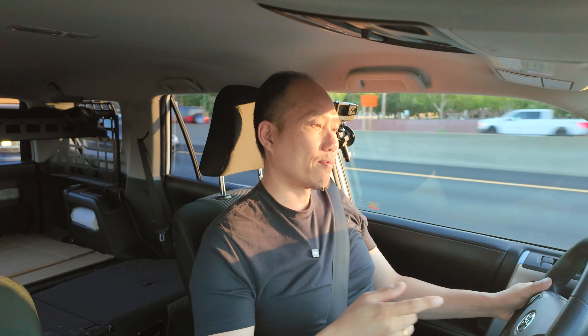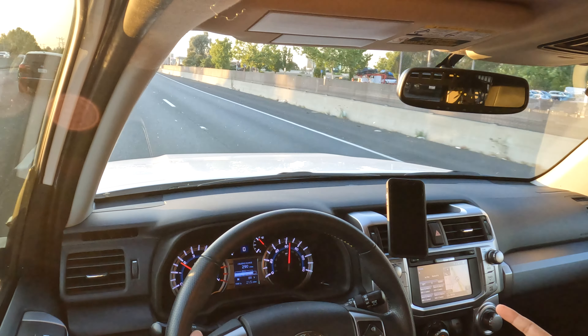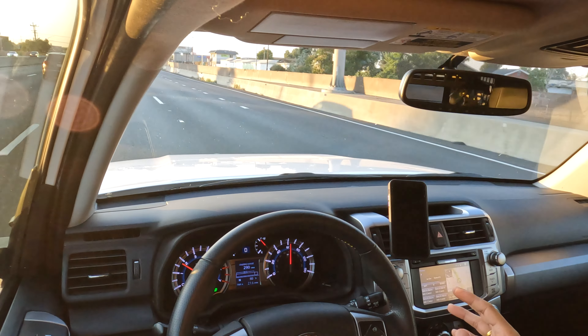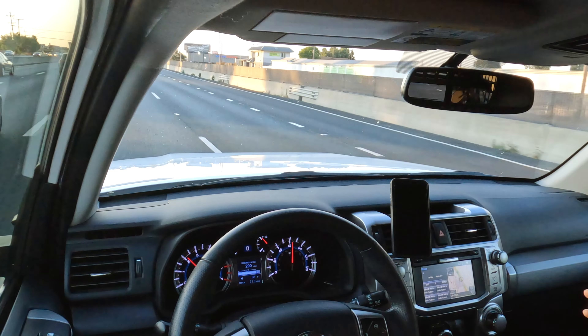I am totally happy with that. The only thing I've got is around 60 miles per hour — if I brake a little, it gives me just a slight shake. You can barely tell the shake is there, and I think I am very satisfied with the way it's currently driving now.